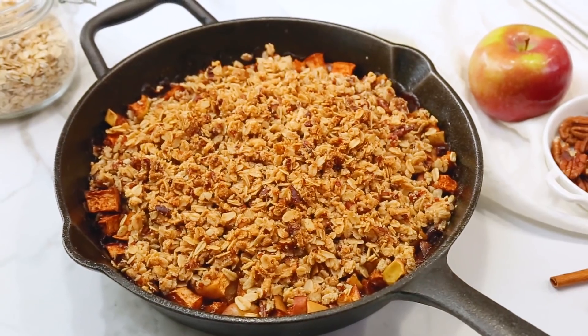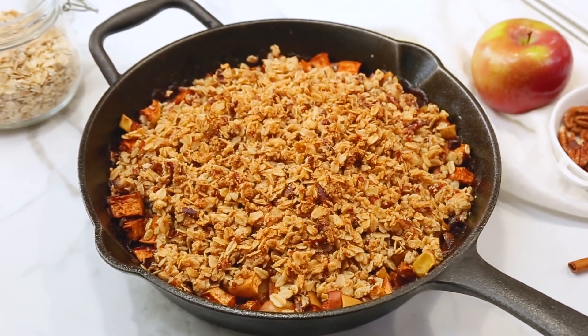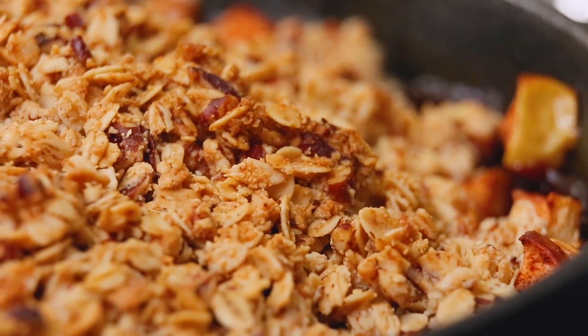We're getting started today with this unbelievably yummy maple apple crisp, and you're not gonna believe how easy it is to put together.